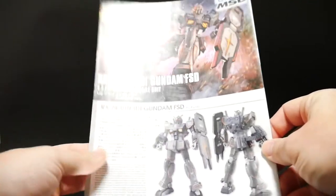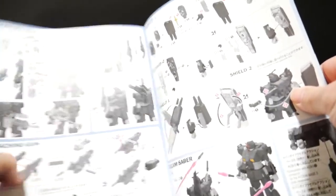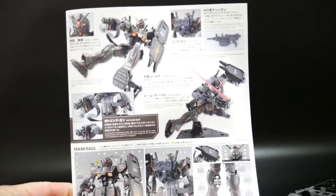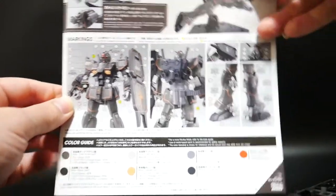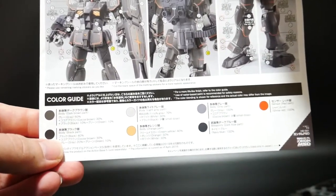Taking a look at the manual — the front cover looks really nice. You get some color pages showing the gimmicks and construction of the Gatling gun, the cannon, and the shield. Here are all the instructions in black and white, and on the back you get information regarding the different armaments and the mechanics of the actual mobile suit. Right here you get that large sticker placement guide and your color guide.